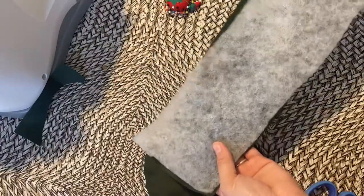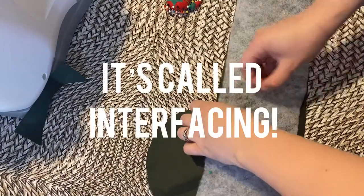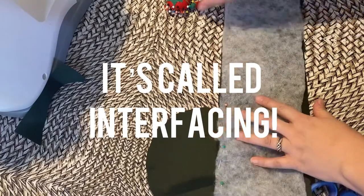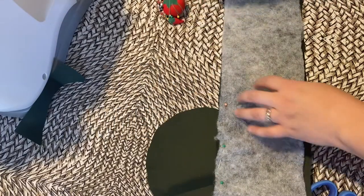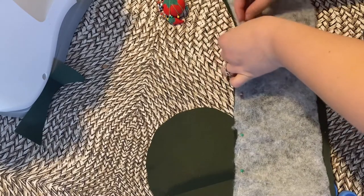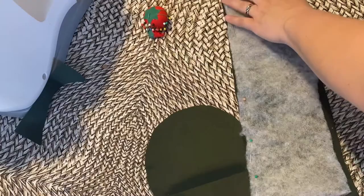Then I put this batting on the back of it. I forget what it's called exactly — I'll put it in the description or on the video. I'm basically putting this together only to make it stand up better. There's probably a way better way to do this, but just bear with me.